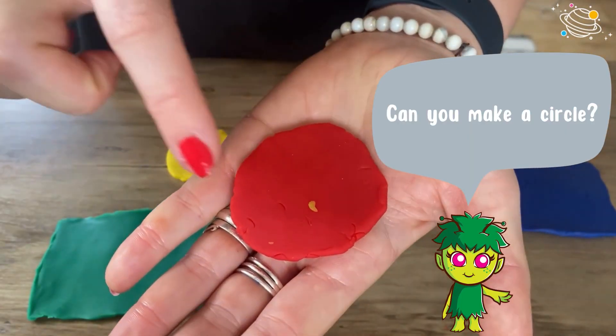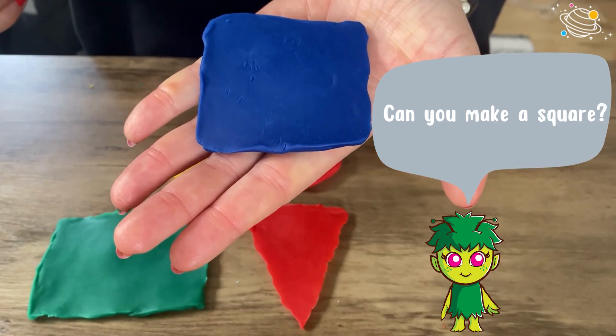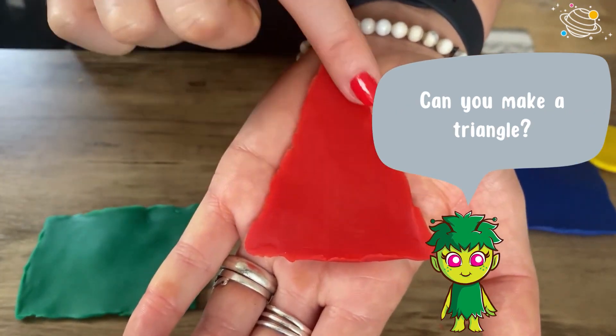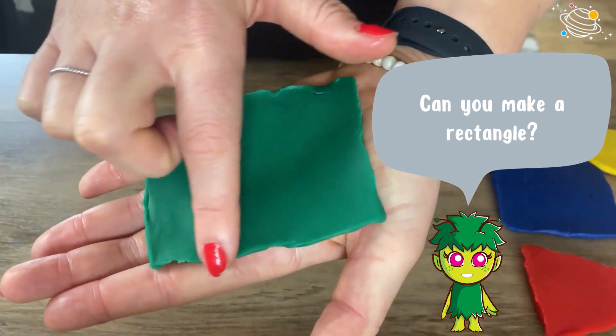Can you make a circle? Can you make a square? Can you make a triangle? Can you make a rectangle?